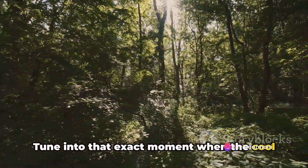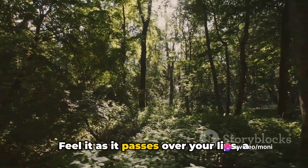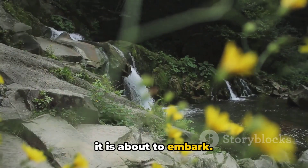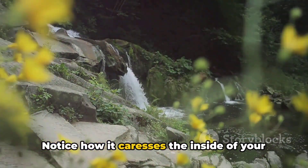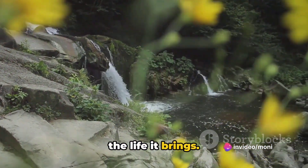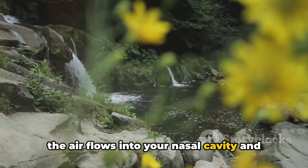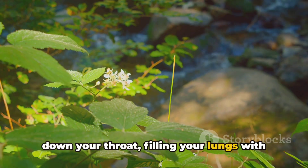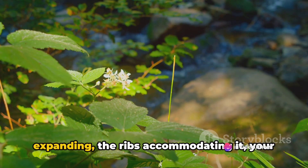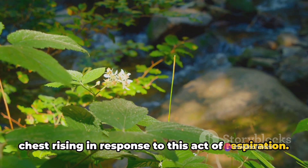Tune into that exact moment when the cool air begins its journey into your body. Feel it as it passes over your lips — a subtle hint of the life-sustaining journey it is about to embark. Notice how it caresses the inside of your nostrils, cool and refreshing. Let your mind's eye follow the path as the air flows into your nasal cavity and down your throat, filling your lungs with its invigorating freshness.